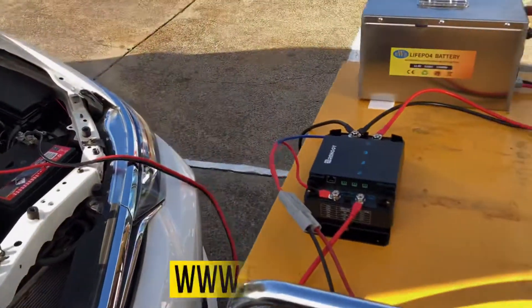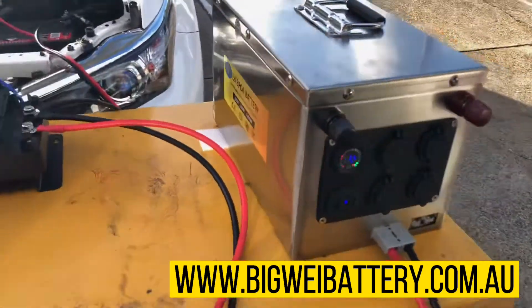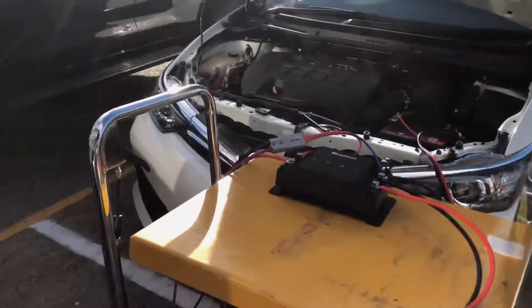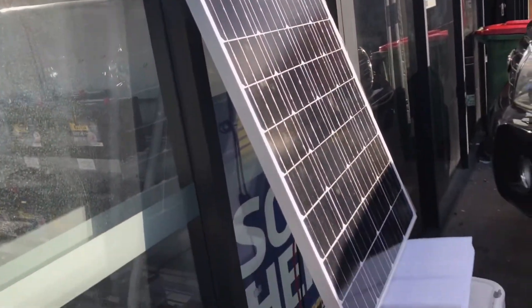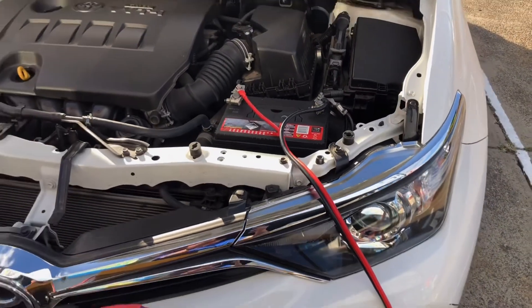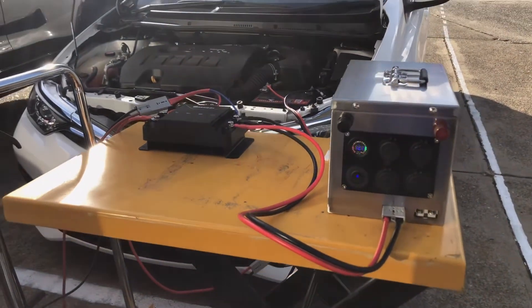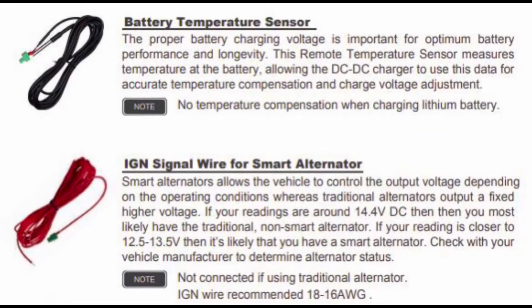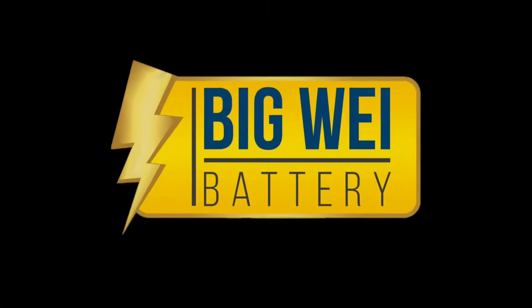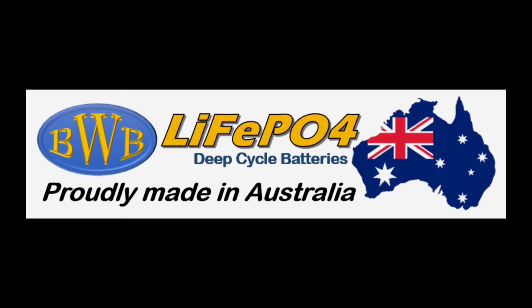You can also connect solar by using photovoltaic panels. For complete details and installation instructions, please visit our website. Thanks again for watching. We'll see you next time.